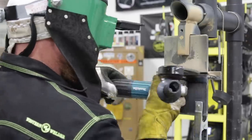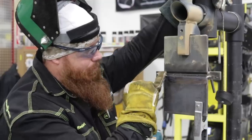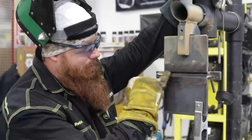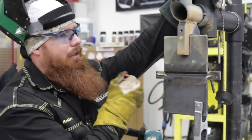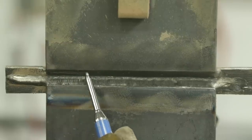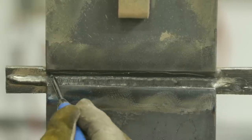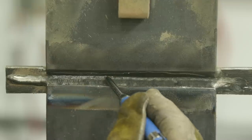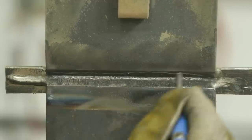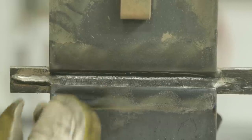Pretty much exactly what I wanted — I'm about a sixteenth below the plate. Now I'm going to put in pass number three, pointing up toward that 45 degree beveled plate. I'm going to tie in 50% of my weld into the face of that bevel, and the other 50% into the previous weld — using the toe of weld number one as the center of my next pass. That way I get 50% coverage from plate and 50% from weld.